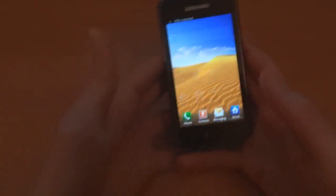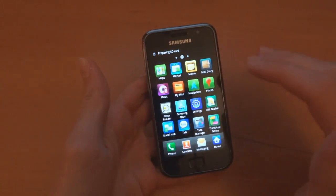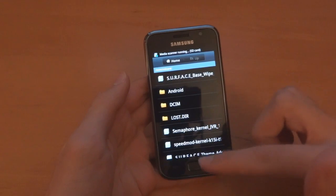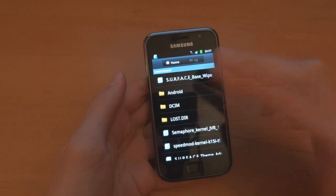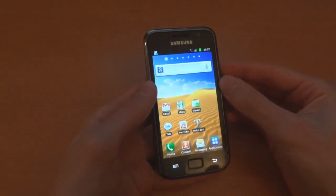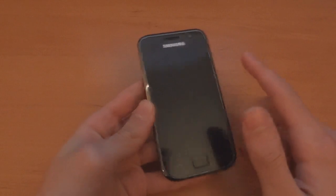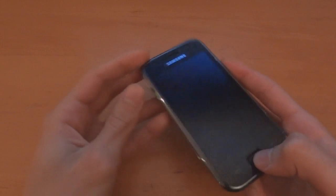You can check if the files are on your internal SD card by going into your file manager. As you can see there are the four files — one, two, three, four — and there's my external and the random default ones which come with your Android device. Now we're going to switch off the phone and this time we're not going to press volume down — we're going to press volume up to go into ClockworkMod recovery.